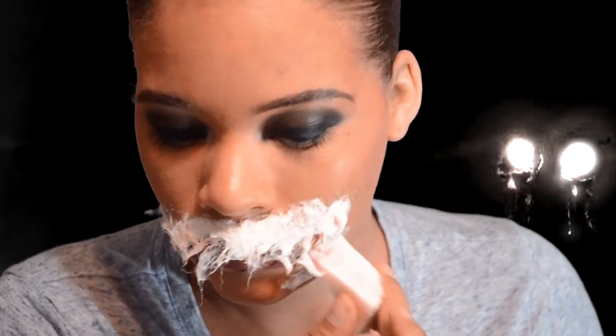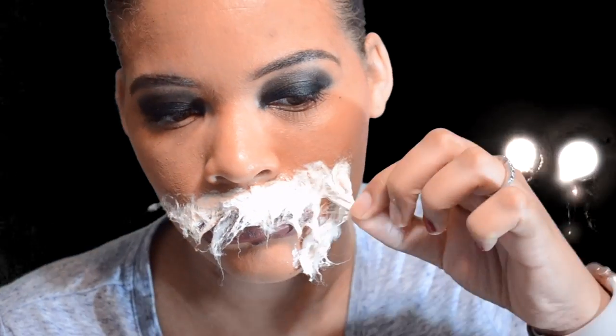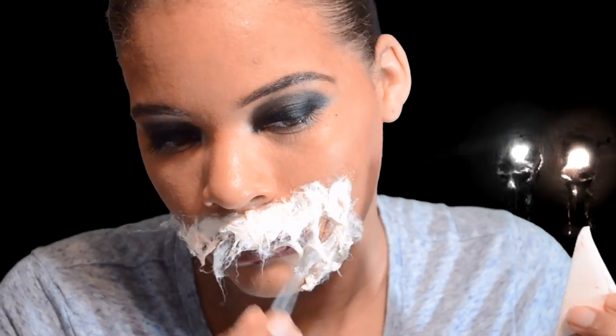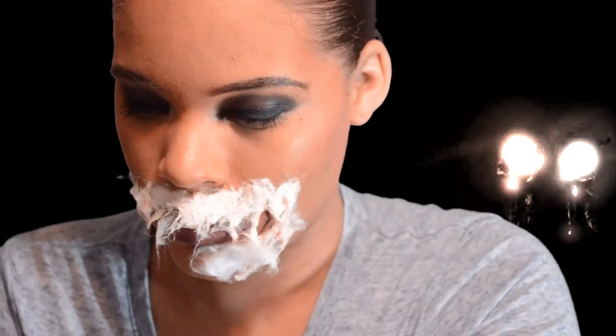I'm kind of trying to drag the cotton with the sponge and my fingers before it dries. Now I'm on the bottom — this part you want to drag up, but you don't need to drag up as much because you already have some hanging from the bottom. You want to make sure the top layers are connecting to the bottom layers. Your fingers are gonna get messy, so just prepare for that.